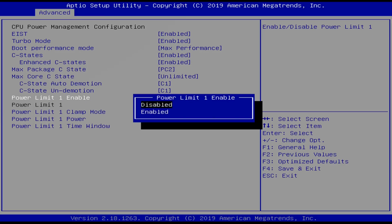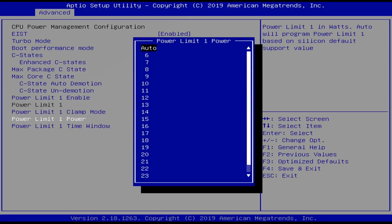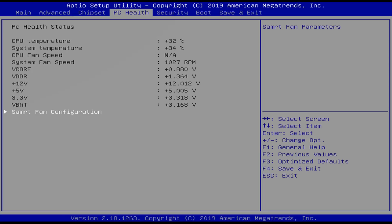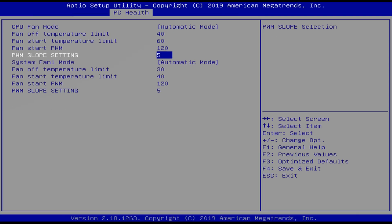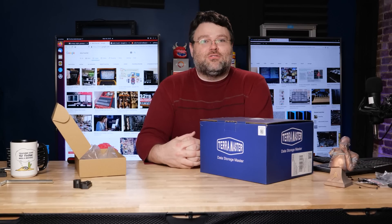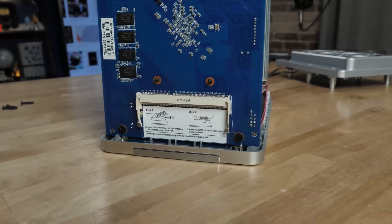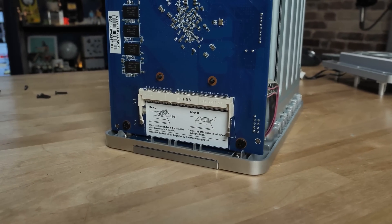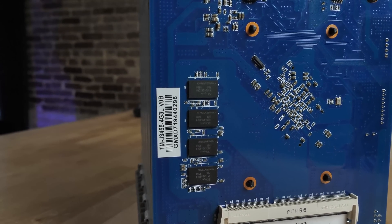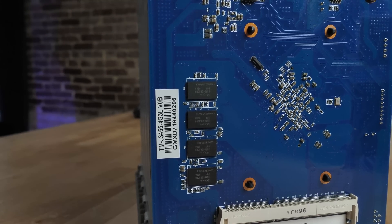You can also control fan profiles in the BIOS — if you prefer higher RPM fans for more cooling at the cost of a little noise, you can tweak that. There are a lot of options accessible at the console; the login is root and the password is admin. Even though it's only got four gigs of onboard LPDDR3 memory, you can upgrade with an eight gig DIMM in the unpopulated slot.